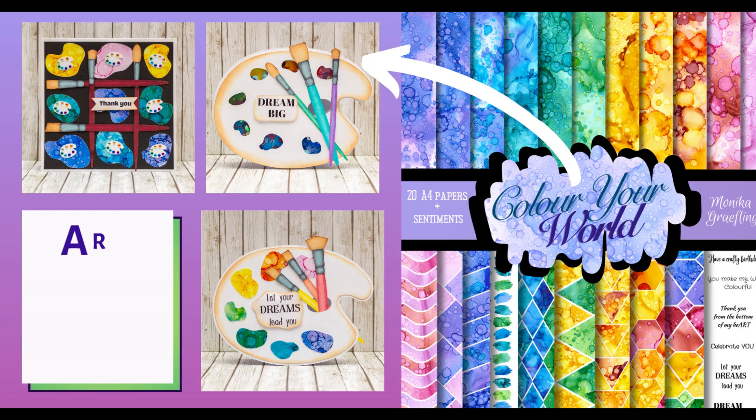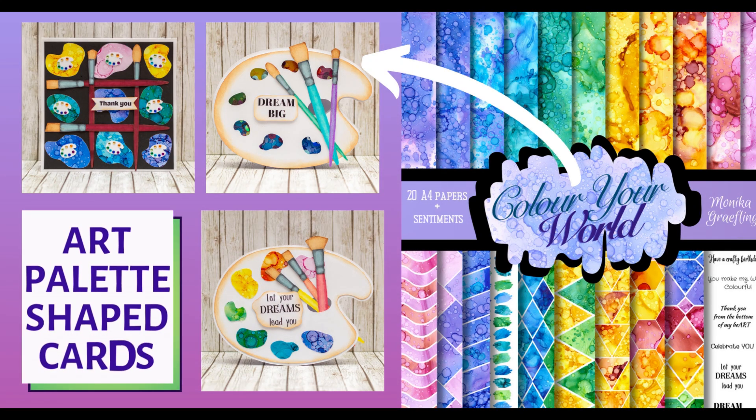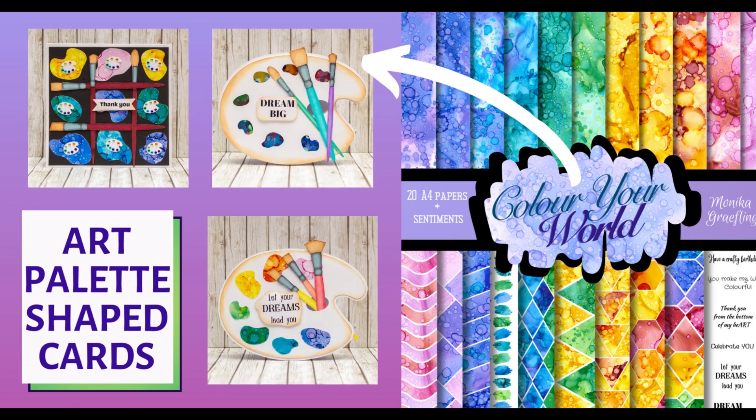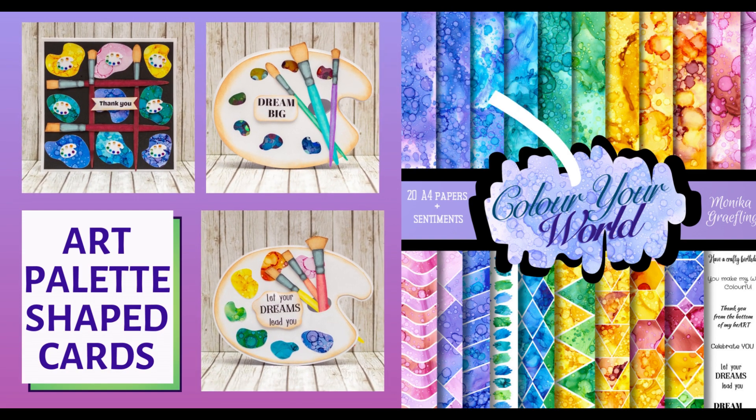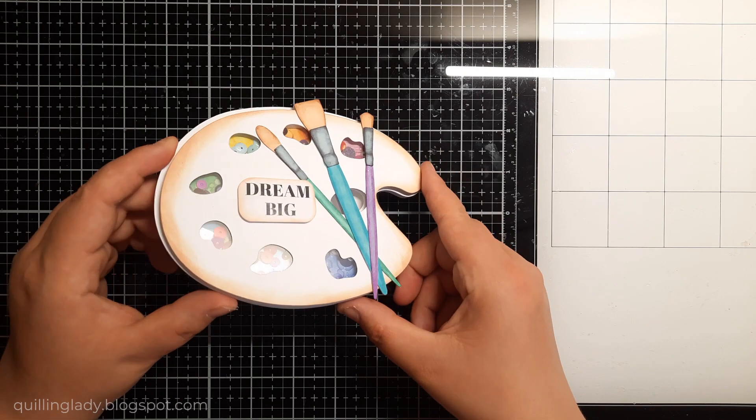Hello, it's Monica from Crafting with Kling Lady and I hope you have an absolutely fabulous day. In today's video I'm going to show you how to create three art palette shaped cards using my new collection, Color Your World.